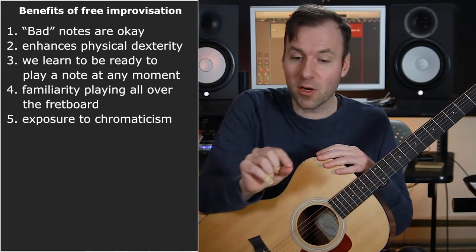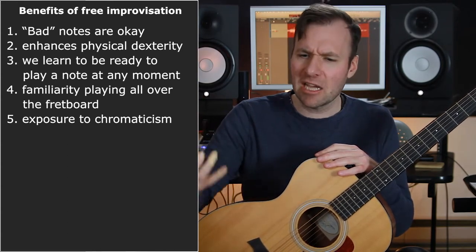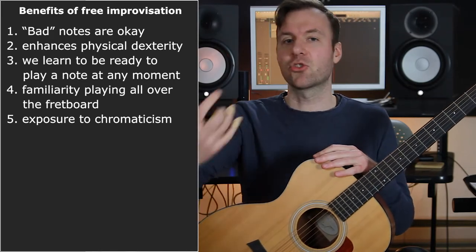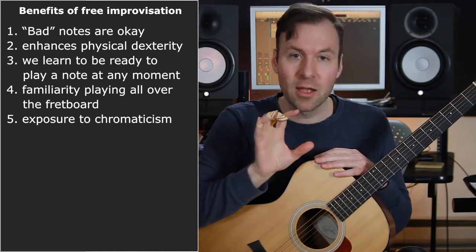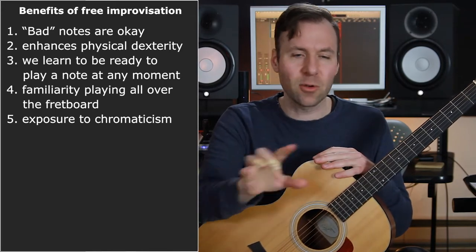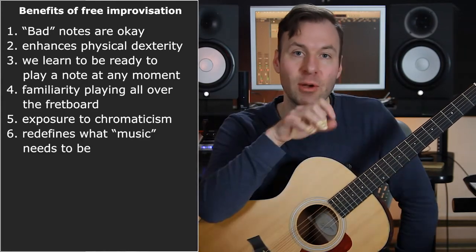Your taste kind of changes — you become interested in adding something chromatically interesting even over a triad or in a pop song. Which you may or may not want that sound, but if you wanted to explore it, you'd know how, and you'd feel comfortable reaching between 'good notes' by playing chromatic notes in between.